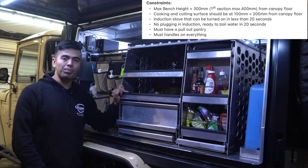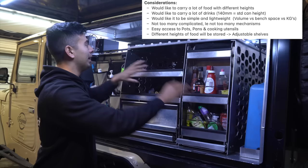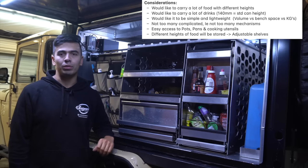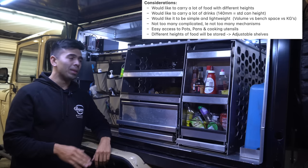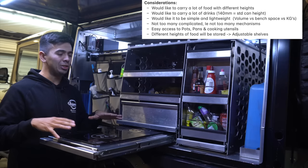Let's run through the design considerations. I wanted it to store a lot of food — we have a full pantry, this top shelf, and the fridge, so for two people we could store two weeks' worth of food. For drinks, this bottom shelf is a bit narrower and was primarily a canned shelf — you can get almost two slabs in there, around 50 cans. It might not be the tidiest system and cans have the tendency to fall out, but that's something to work on for version two.